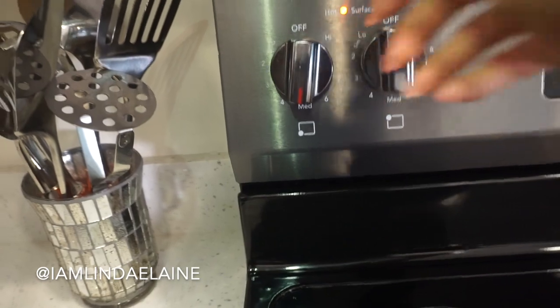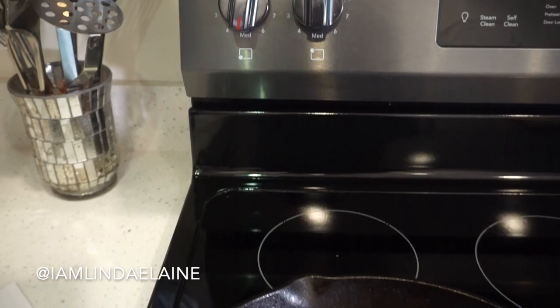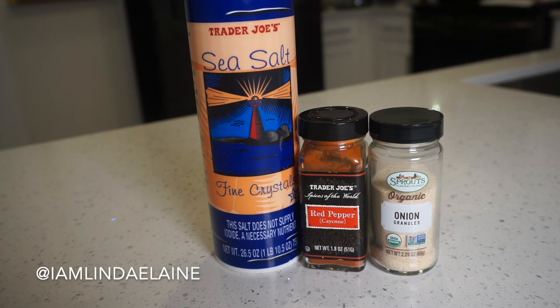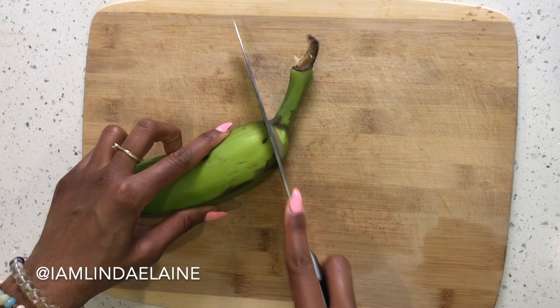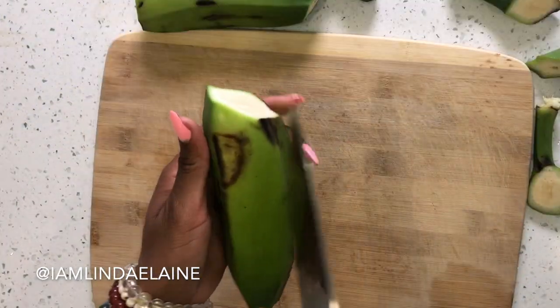You want them starchy so that you can get that same french fry effect. I'm going to jump right into this video. You're going to want to turn the heat to medium. I find that using a cast iron or a stainless steel pot works the best for this recipe because you get the color. You're going to need sea salt, cayenne pepper, and onion powder. Trust me — stainless steel and cast iron are the best pots to cook with.